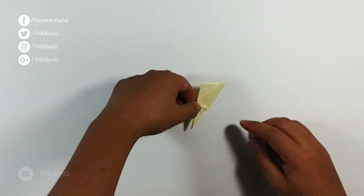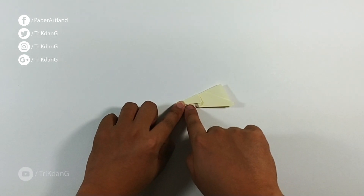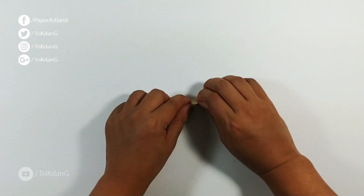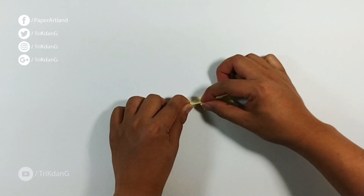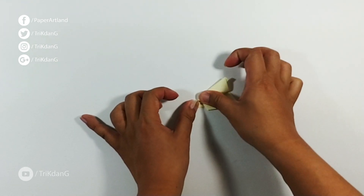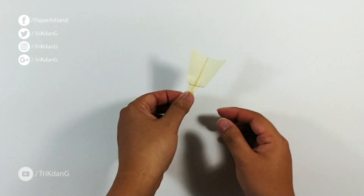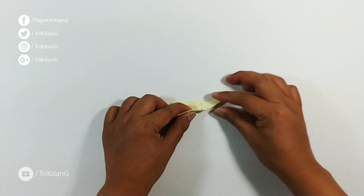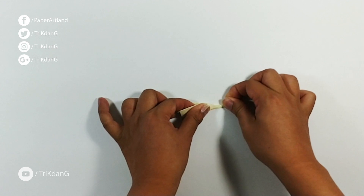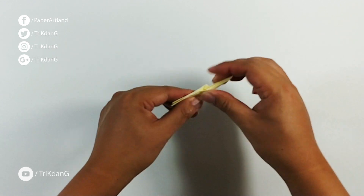Now let's put the paper down. Starting from this edge, fold it to the other edge to create the wing. Curve it and match it, then fold out. Repeat the same fold for the other side — turn the paper over, curve it, and press down.